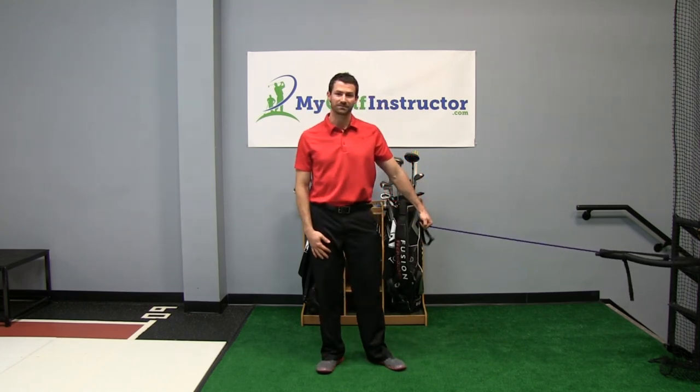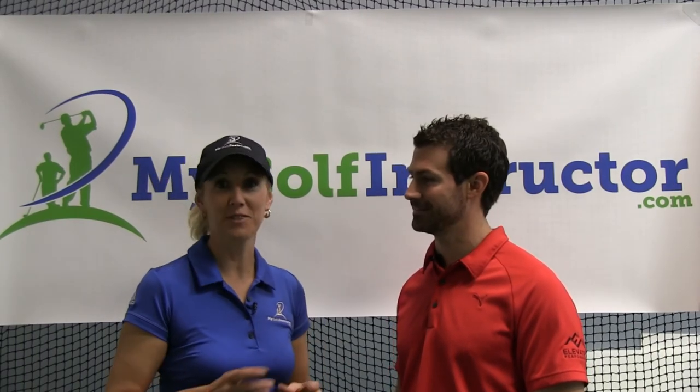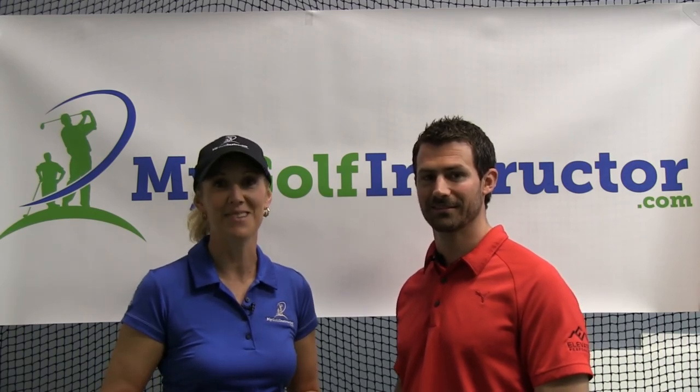Thanks for the question, Jim. It's simple and it works. I'd like to thank Jeff Pellizzaro, our fitness expert from Elevated Performance, for helping us out today. And remember, if you have any questions, please submit them in the Ask Maria section on mygolfinstructor.com.